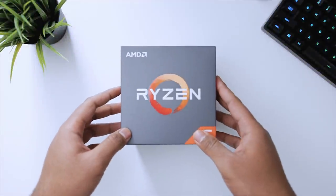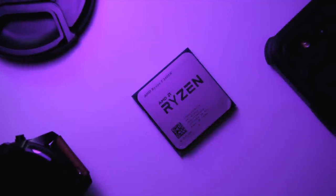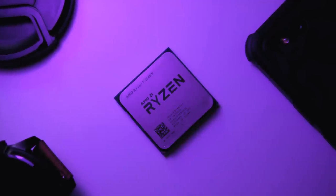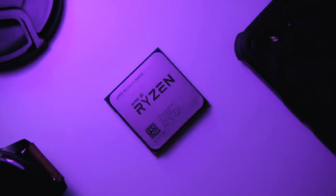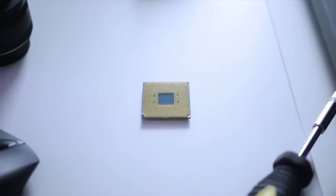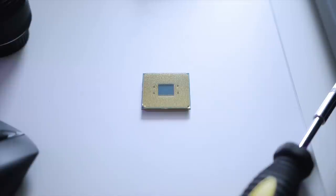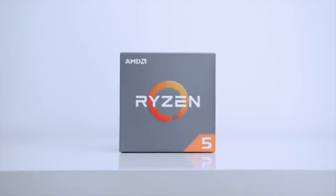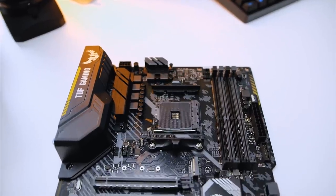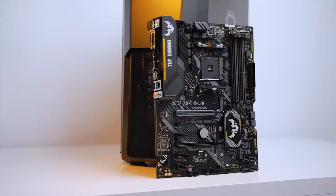For the CPU, I chose the Ryzen 5 2600x, which costs around $230. It features six cores with 12 threads, a base clock of 3.6GHz with a boost up to 4.2GHz. This should be plenty for gaming as well as light content creation, and with a little overclocking we might be able to squeeze out a bit more performance.